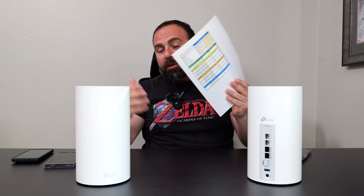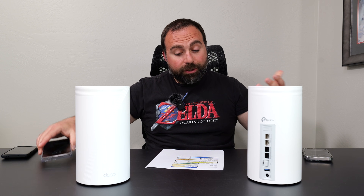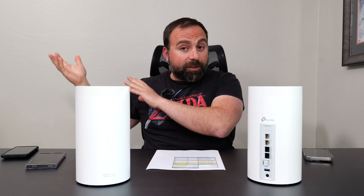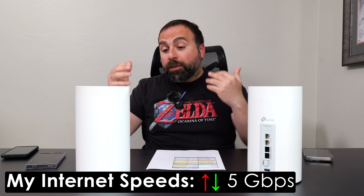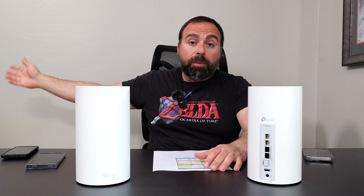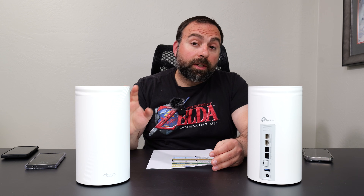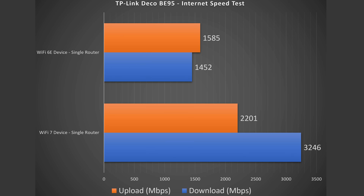I had a chance to do internet speed tests, local speed tests, and range tests with several devices. When accessing the internet, you're limited by your ISP speed — in my case that's 5 Gbps up and down. Even though this router has 10 gig ports, I'm capped at 5 gigs for internet tests. Over Ethernet to my computer I got the full 5 gig, and within the Deco app I also got the full 5 gig. Wi-Fi 7 devices showed absurdly fast download speeds on the internet speed test. Wi-Fi 6E wasn't too shabby either, but Wi-Fi 7 is clearly the king.